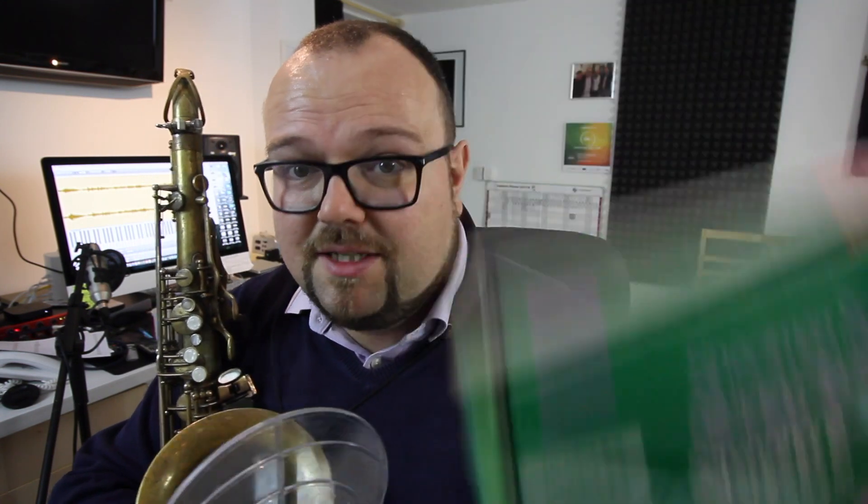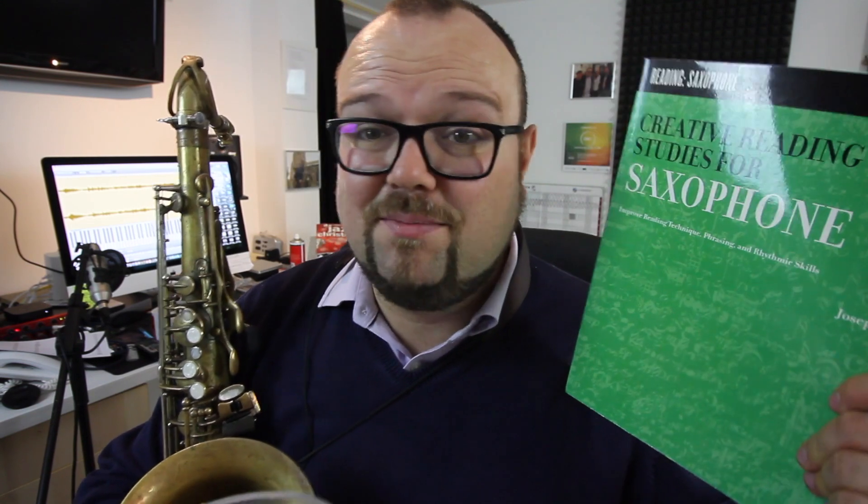He talks about grabbing a hymnal — that's going to be different for saxophone players, but there are plenty of books out there with sight reading exercises. The two I'm going to use today are the Associated Board specimen sight reading tests — there are loads in there — and this book, which is probably one of the few textbooks I still use from when I was at college. It's one of the Joe Viola books, the Creative Reading Studies. There's also another one I was looking for called something like Reading Jazz for Tenor Saxophone, which is really useful.